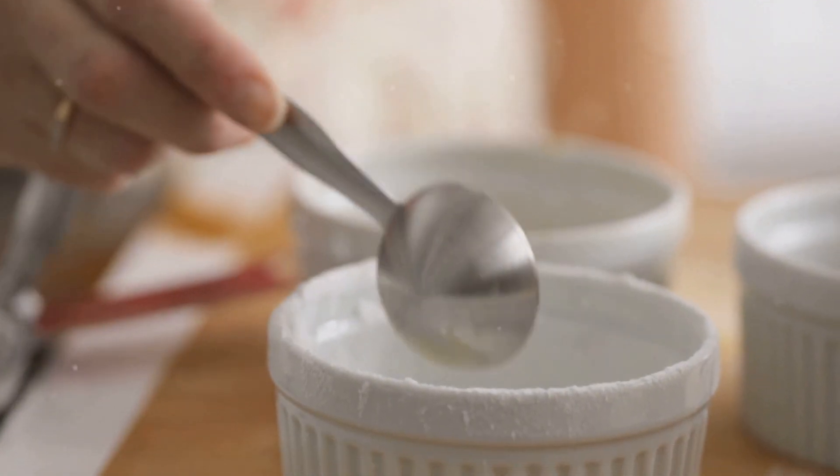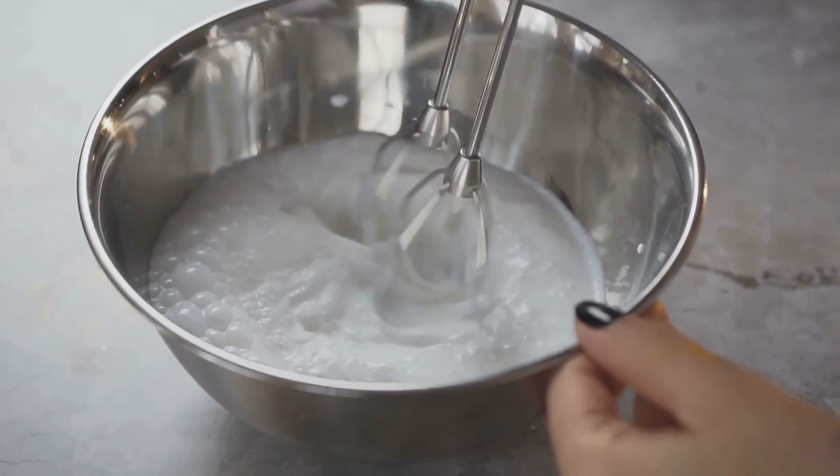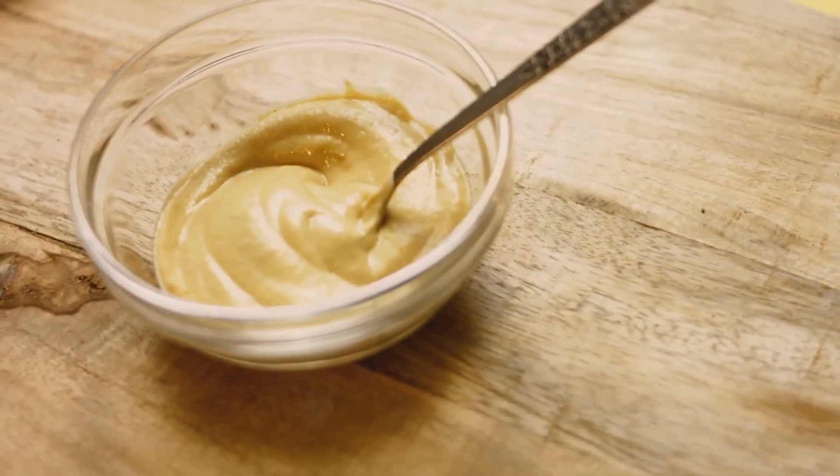To prepare this remedy, take 1 to 2 teaspoons of baking soda and mix it with a few drops of water to form a thick spreadable paste. Make sure the consistency is just right — not too watery, not too thick.